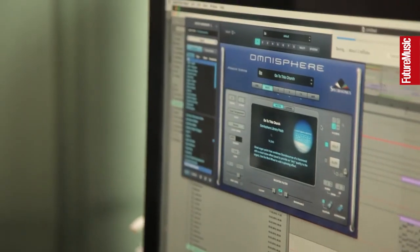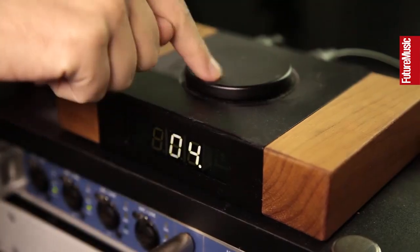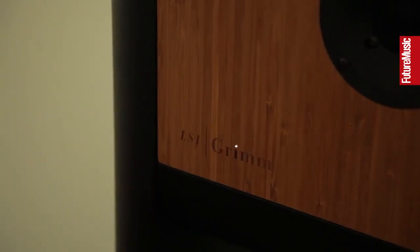My name is Netsky. I'm here in my studio in Antwerp — it's a little control room in my living room actually, which I'm very lucky with. And today I'm gonna show you how I make my track Rio.